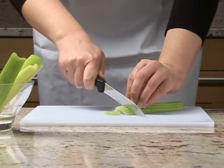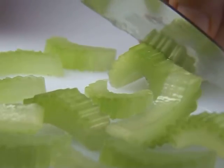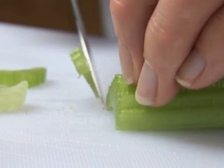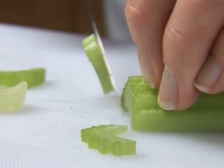Tilt the knife and slice through the celery using your fingers as a guide. Slide your fingers back, keeping your grip on the celery and continue slicing carefully.